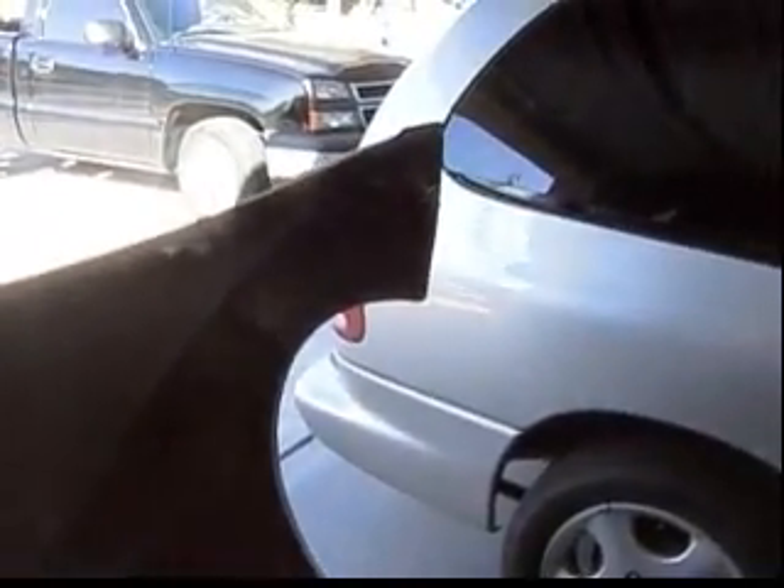Of course there's one on the other side. That's how it works. Bring it down. Latch is nice. And it's all latched together.